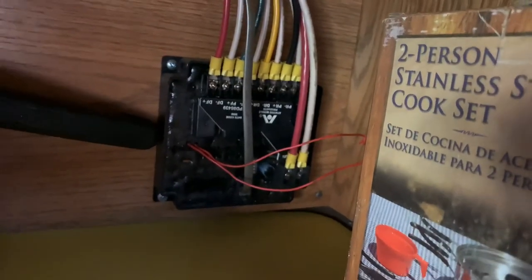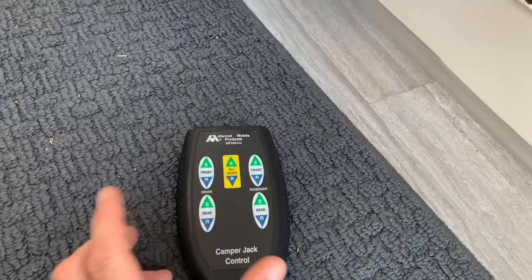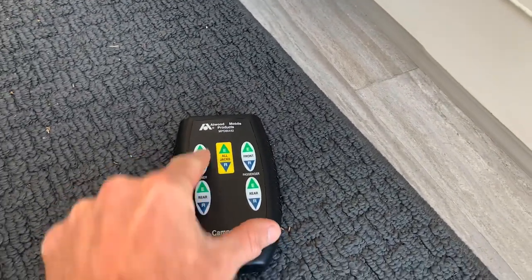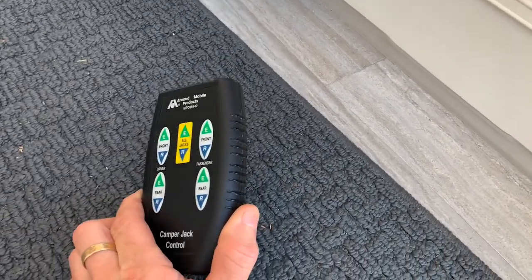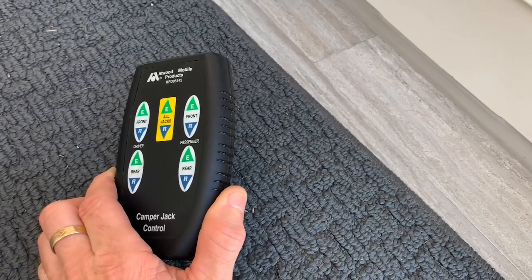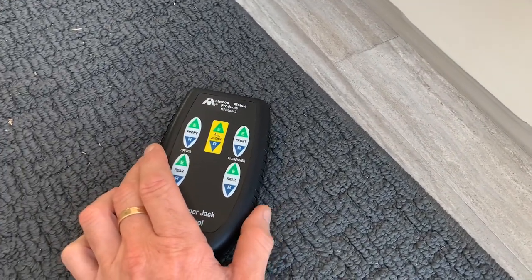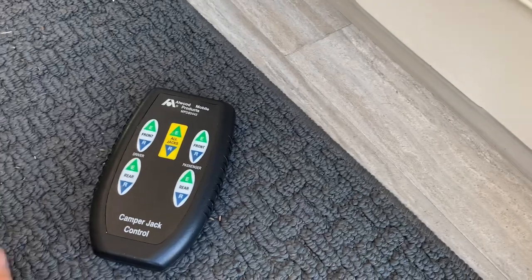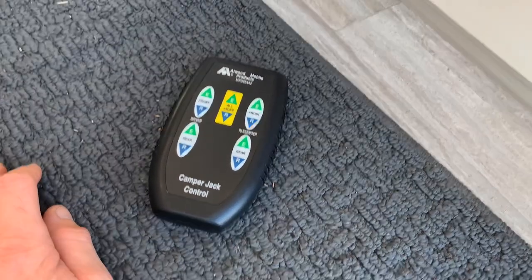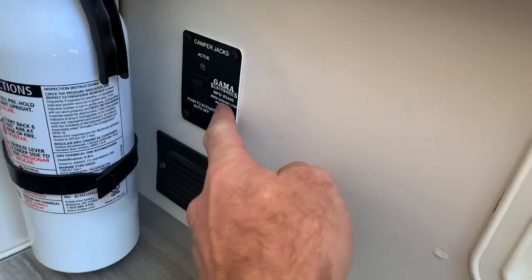In order to make this remote control work, there's a safety feature — you can push the buttons and nothing happens. They do that so you don't accidentally raise or lower your camper jacks if something smashes the remote going down the road, or if you're staying in the camper and you throw something on top of the remote and it lowers the jacks — potential accidents could happen that way. So they put in an activation switch.